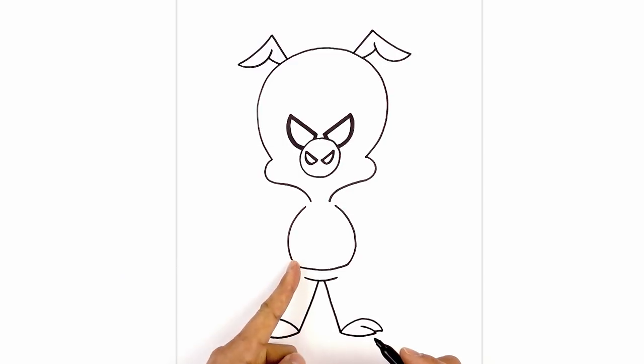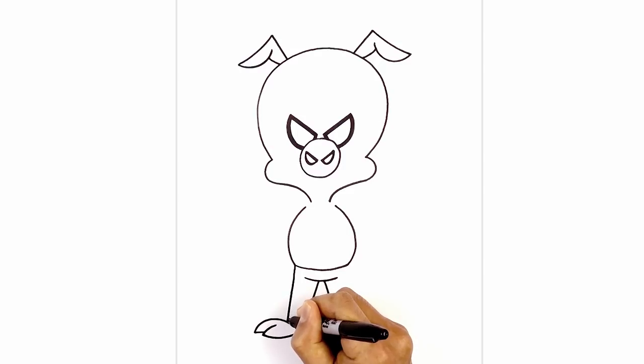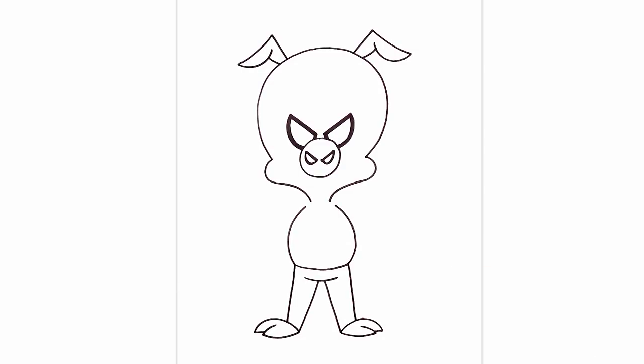Now from the hip, we're going to draw a straight line coming down towards the top of the foot. Same thing on the right side. Now about halfway down the leg on the left side, we'll draw a curve going left to right, coming down and up.